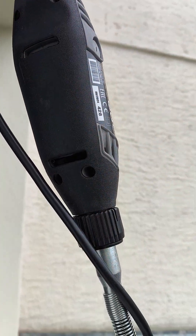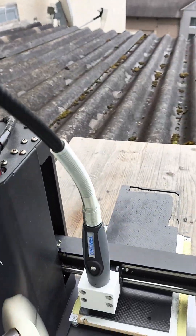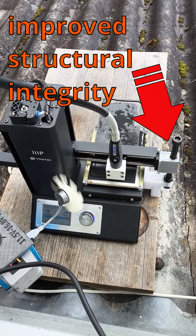Use a Dremel tool with flexible shaft as a spindle. Your crappy 3D printer cannot support the weight of a real spindle. If your printer is as crappy as mine, reinforce it.